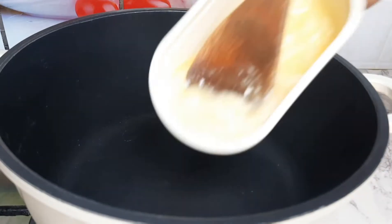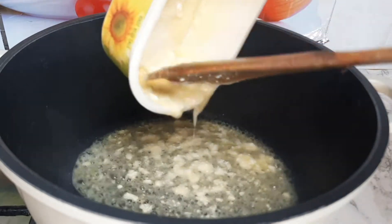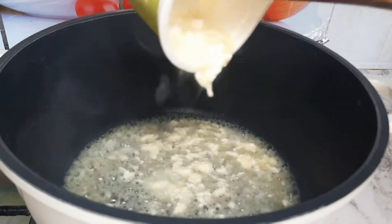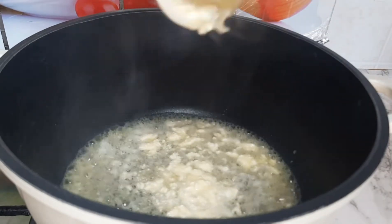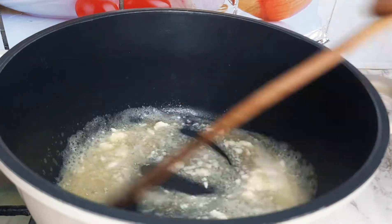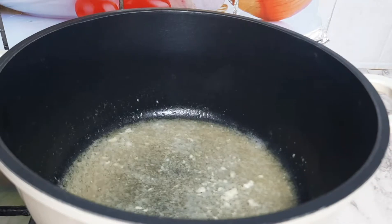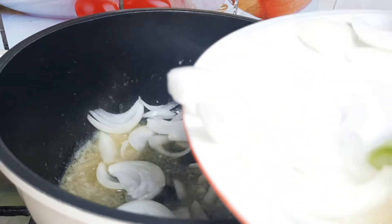We are going to melt the butter. While the butter is melting, go ahead and slice your onions. I sliced mine beforehand due to time, so I'm going to add my sliced onions to the melted butter.